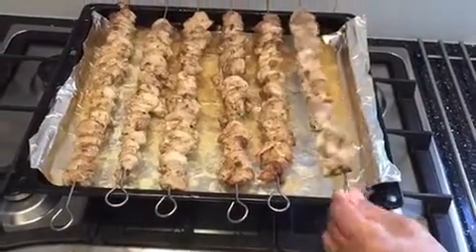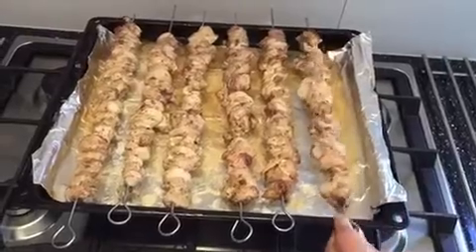My chicken is done. As you can see they look beautiful. Very nice.